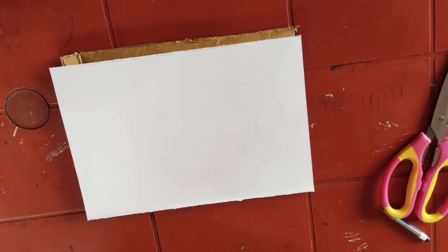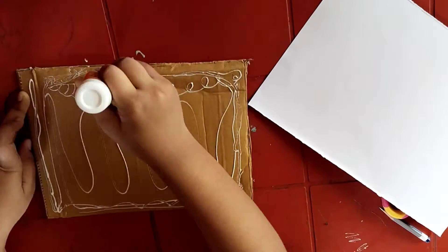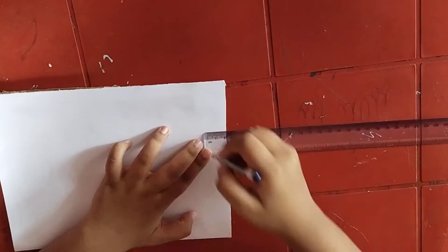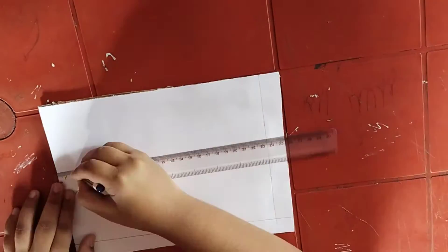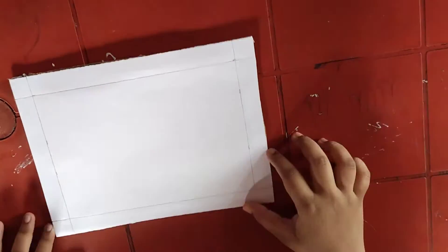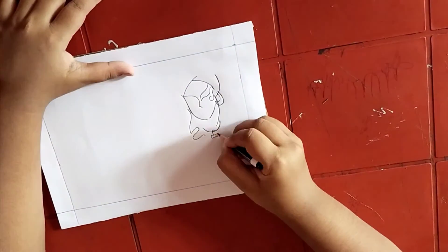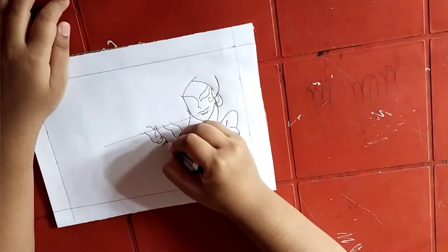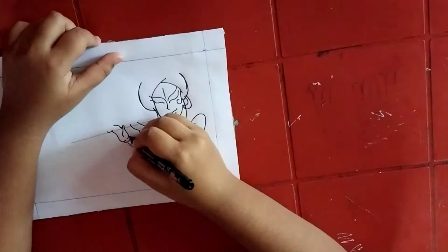Cut a white paper in the shape of your cardboard and stick it over the cardboard using glue. Then make margins on all sides of two centimeters — you can increase or decrease the centimeters if you want. Now I am drawing a picture of Lord Krishna using pencil. You can also draw any picture, or find many pictures on Google or YouTube.